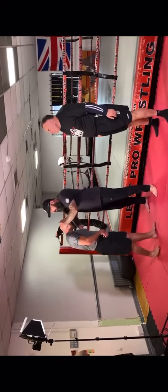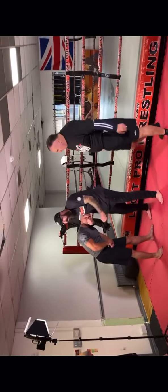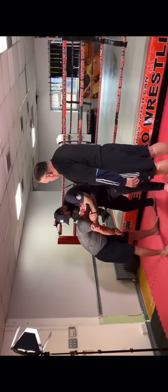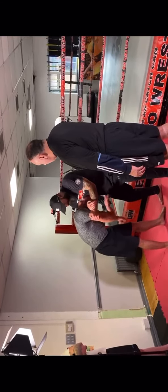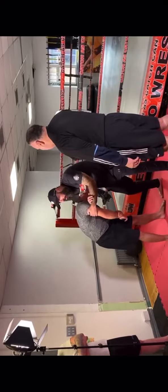It's a grovet, it's a neck crank. All I'm doing is turning Danny's head to the side, pushing his elbow across, grabbing onto my own hand, and as you can see, I just squeeze. When you squeeze that with power, it breaks the bone in the neck.